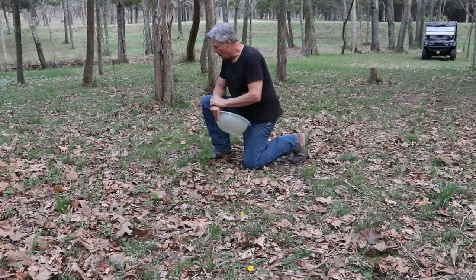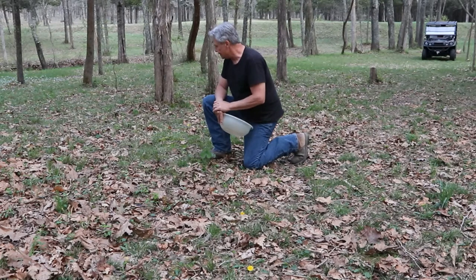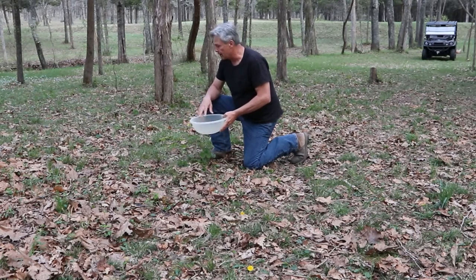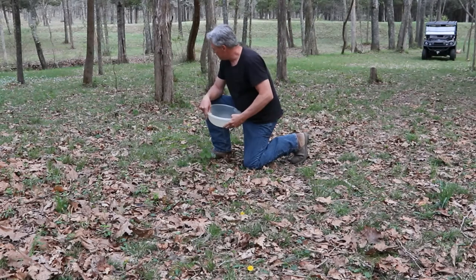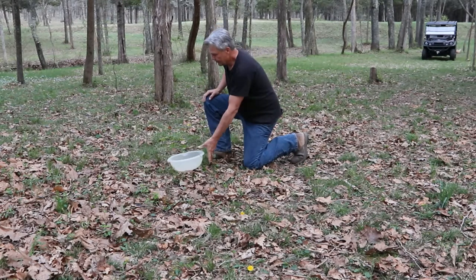Welcome back everybody. We're going to go ahead and harvest these mushrooms - they're saying we have the possibility of frost tonight and I don't want these guys to get damaged. I'm going to try something different this year: walk over to the creek, grab a bowl of water, and as we harvest the mushrooms let them start soaking so I can get the spores to wash off, then dump the water right back out on the ground where these mushrooms are already growing. It should help for a better harvest next year.